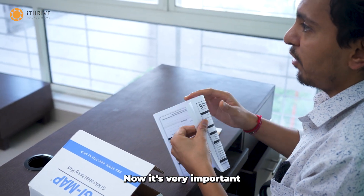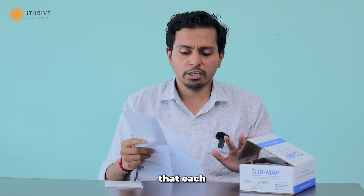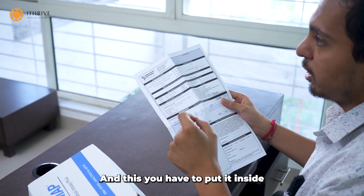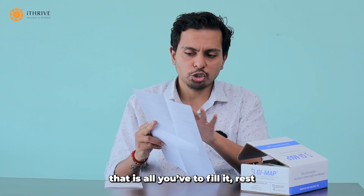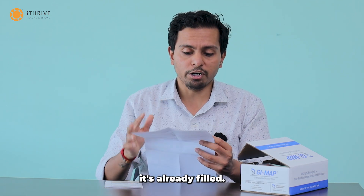Now, it is very important for you to fill this requisition form correctly and make sure that each and every piece of information you have filled is correct as per your own details. You have to put it inside your non-biohazard bag and send it. Once you fill the patient information section, that is all you have to fill — the rest you can leave, as that is our information which is already filled.